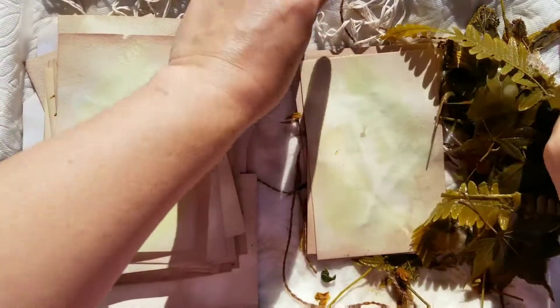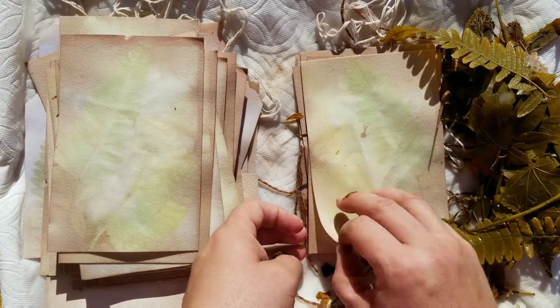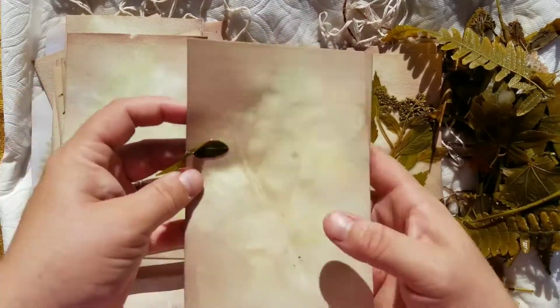These ferns are beautiful. That's pretty.